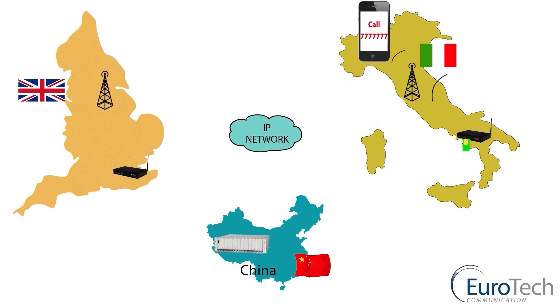This is only one of our VoIP products. It ranges from two channels to 32-channel units. For more information, please visit our website at www.eurotech-communication.com or contact us for further details at sales1@eurotech-communication.com. Looking forward to hearing from you, and thank you for your time.